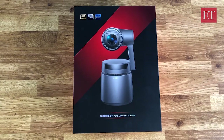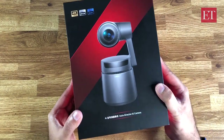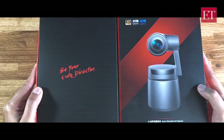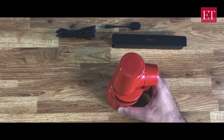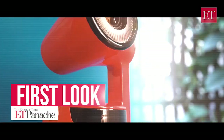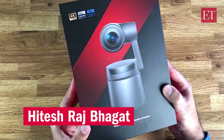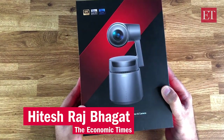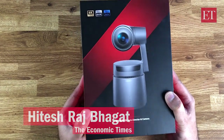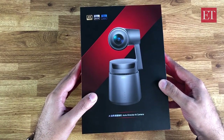Hey everyone, Hitesh here from ET's personal tech team. What we have here today is a product called the Orbsbot Tail. It's something that I'm personally pretty excited about because it is a world first — the world's first AI-equipped auto-director camera. So this is what the box looks like.